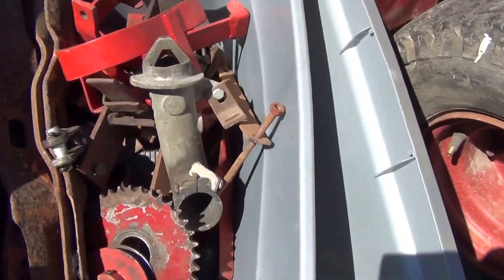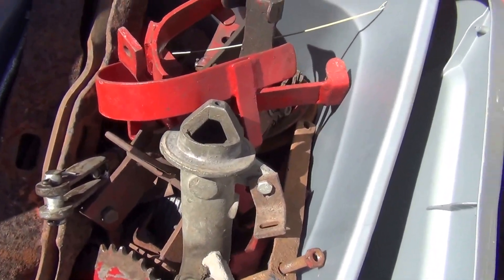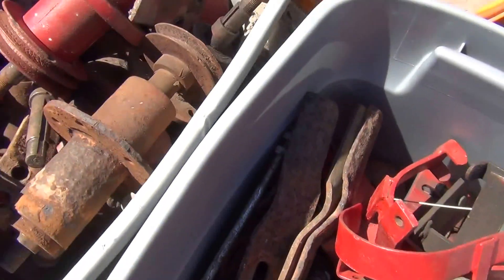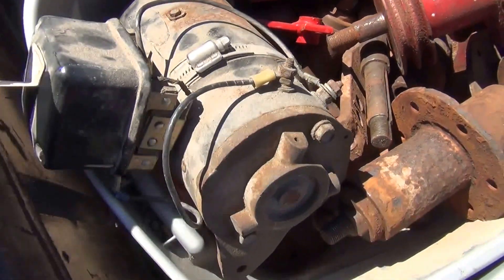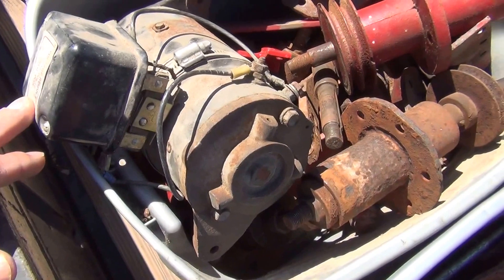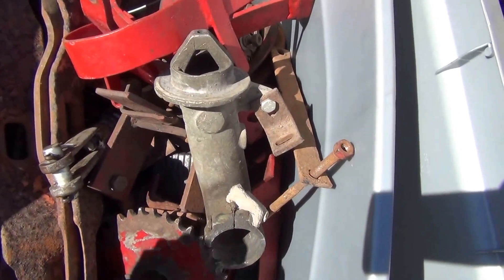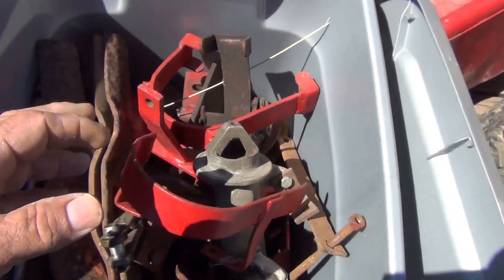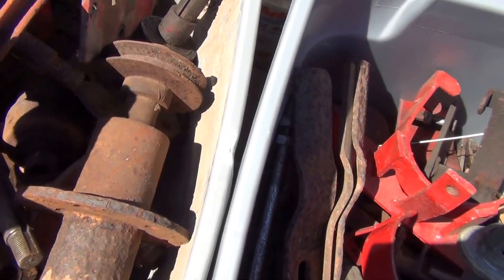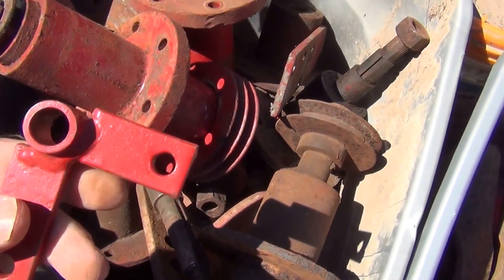And here's some parts. Man, you talk about parts. Some of them are brand new. Some of the spindles. Here's a starter generator. They got enough parts to build another one. Belt guard. New bell crank.